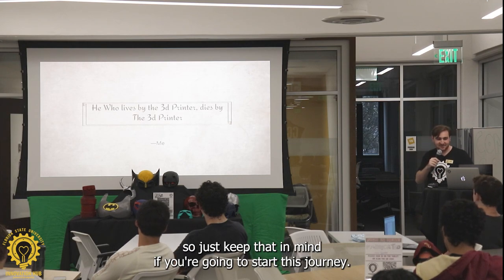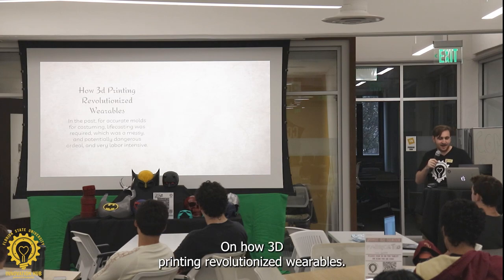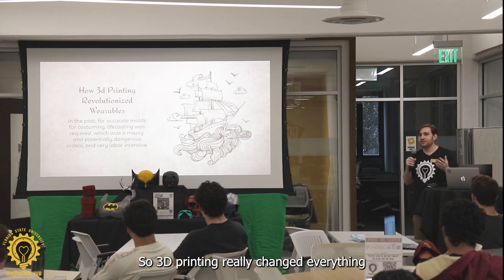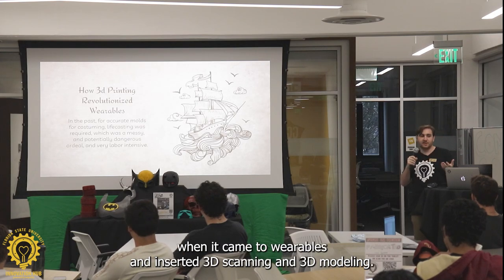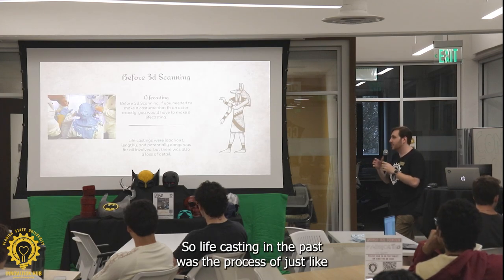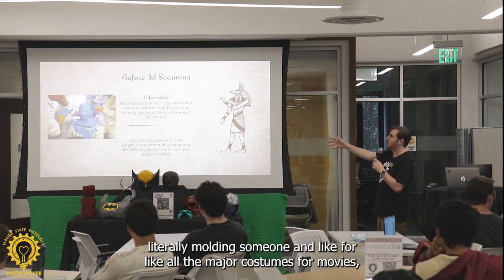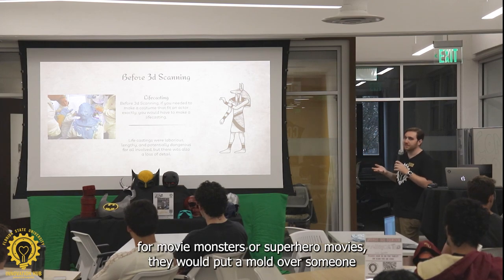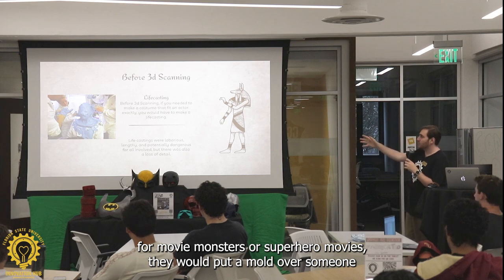So just keep that in mind if you're going to start this journey. How 3D printing revolutionized wearables — 3D printing really changed everything when it came to wearables, and so did 3D scanning and 3D modeling. Life casting in the past was the process of literally molding someone. For all the major costumes for movies — movie monsters or superhero movies — they would put a mold over someone.